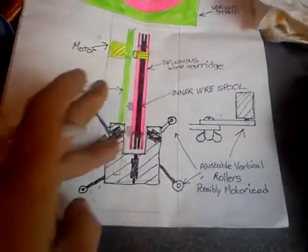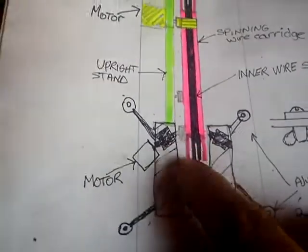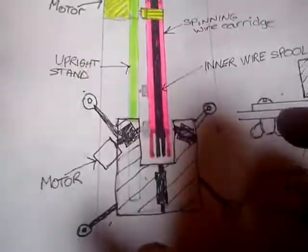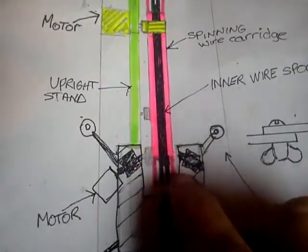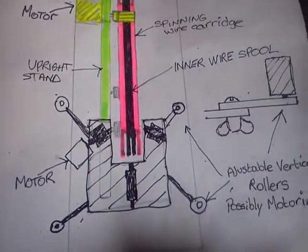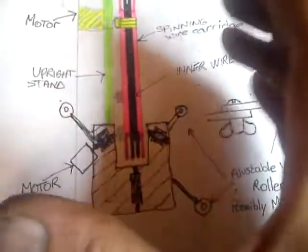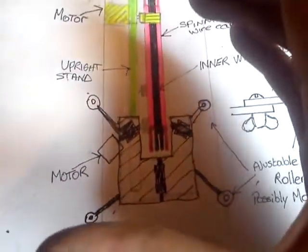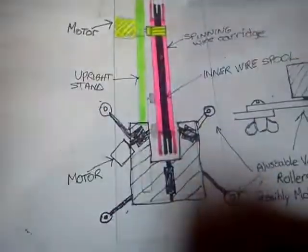This here, as you can see, is the tabletop as it would be on that. Except here you'll have rollers, which will need to be motorized. It will rotate your toroidal coil very slowly as you're spinning it round. These here will be uprights that you can turn around and just guide in place where your toroidal coil is going.